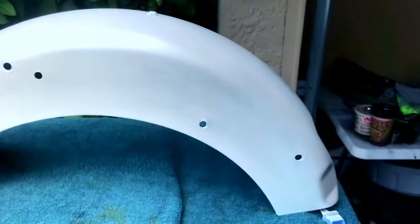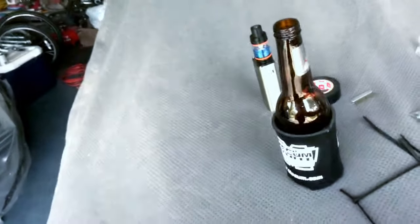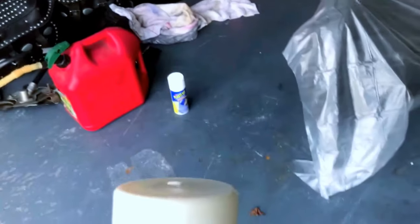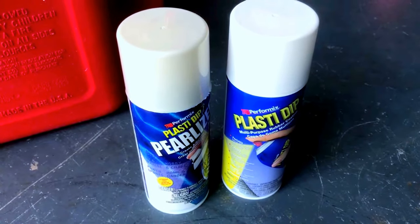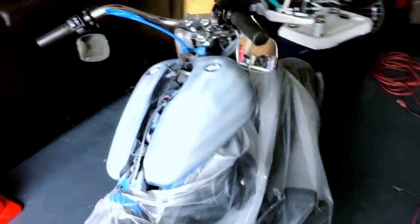It's obviously got to be cleaned up a little bit, but that's what it looks like. I'll show you guys here - this is the pearlizer. You can kind of see the difference with the can tops, the pearlizer and the regular white. Anyway, we'll check back in here in a little bit.